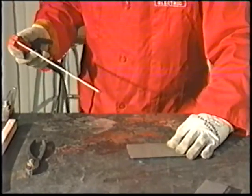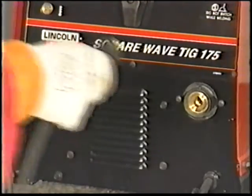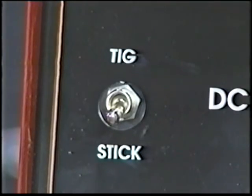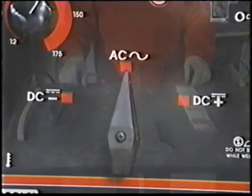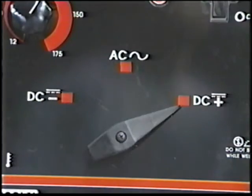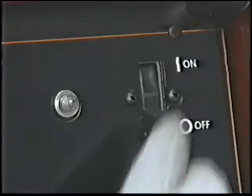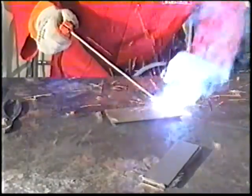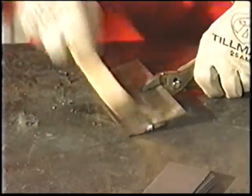Setting up for stick welding of mild or stainless steel with your new machine is easy. With power off, attach the quick disconnect plug to the electrode output receptacle. Select the stick mode — the foot control does not operate in stick mode. Secure the work clamp as close to the welding joint as possible. Set the polarity switch for the type of electrode being used, most commonly DC positive. Place the electrode in the holder, turn on the power, adjust the current control, scratch start an arc and begin welding. Hold the electrode at a 10 to 30 degree angle in the direction of travel. Remove slag and clean the weld with a chipping hammer and wire brush.